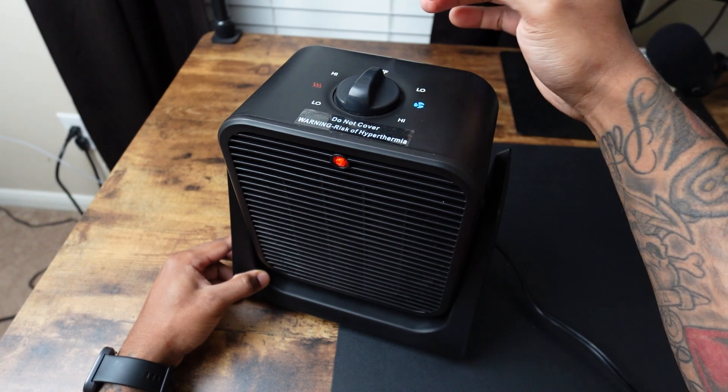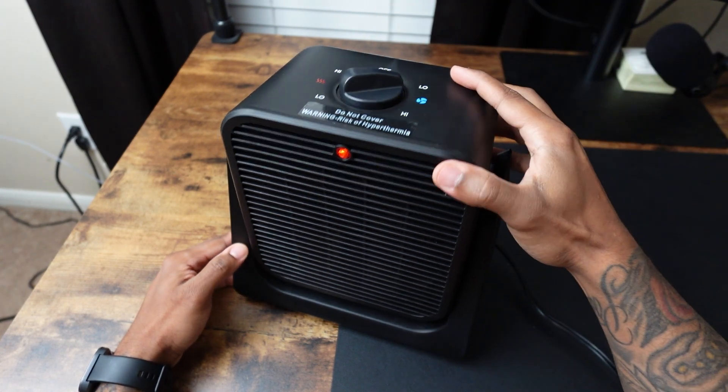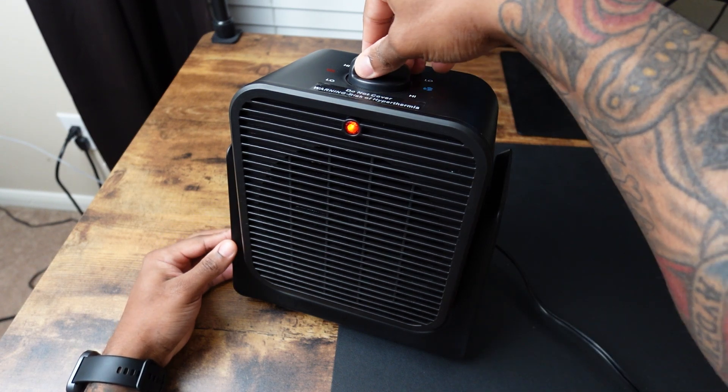Now I'm going to show you how this sounds. We're going to do the cooling first on the low setting, and this is the high setting.